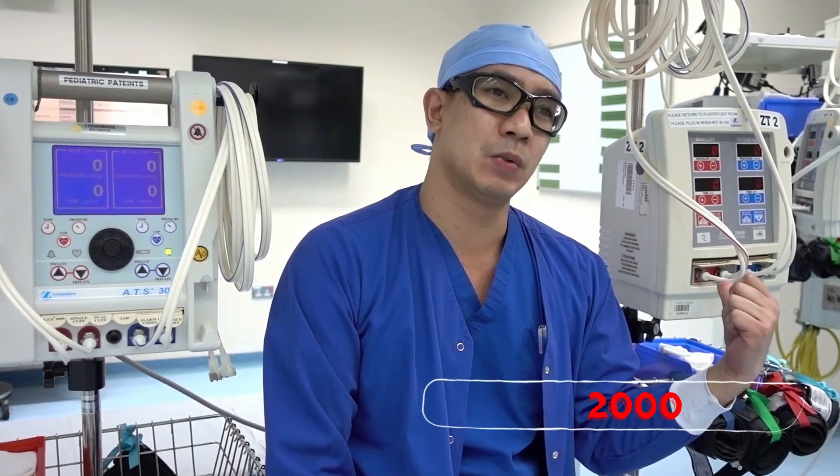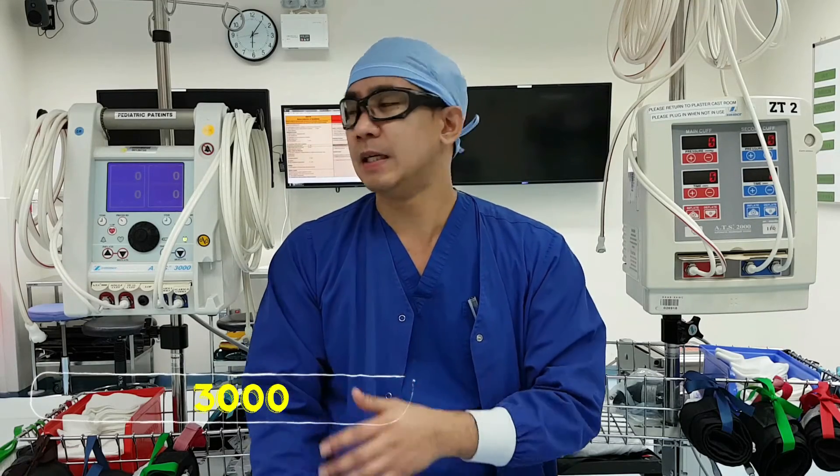In our facility we have the Zimmer ATS 2000 and the S3000. For the purpose of this video, we're going to talk about the S3000, how to use it, and its physical features.